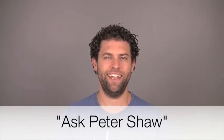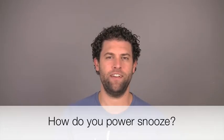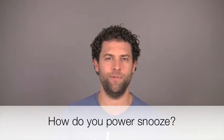Hello, this is Peter Shaw from scaryandexciting.com and I'm not wearing any pants. Joe has written in to ask: how do you set yourself up for an effective 20 minute power snooze?